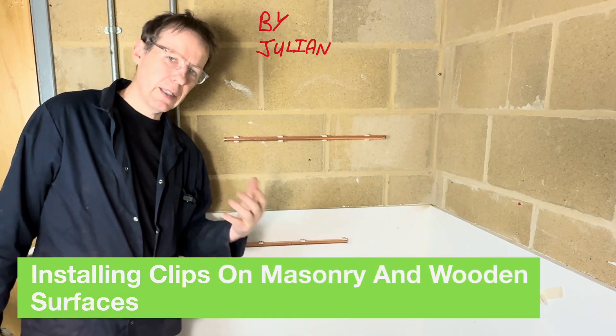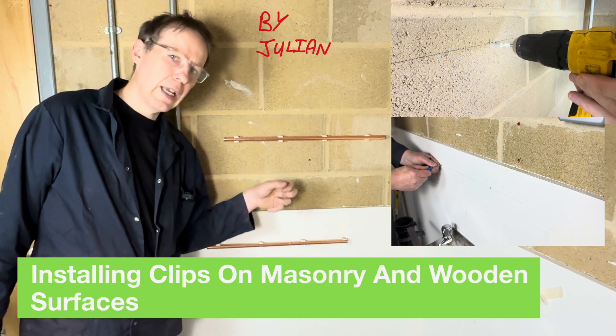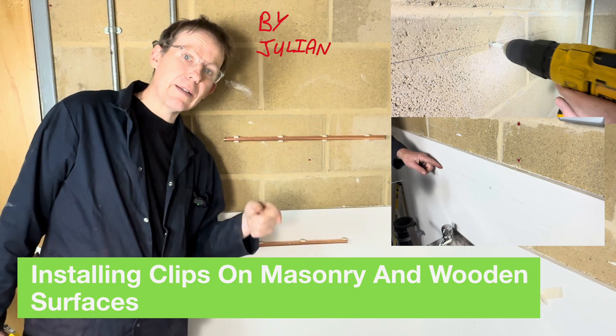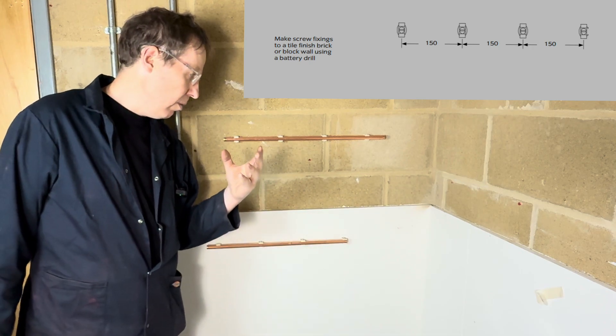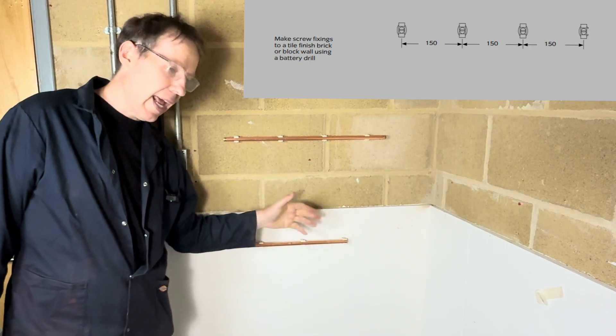Hello, welcome to Level 1 Plumbing. Today I'm going to teach you how to install clips on a wooden surface and a masonry surface, to set measurements and level. Let's do it. The specifications are that the clips have to be 150 millimetres apart and level.